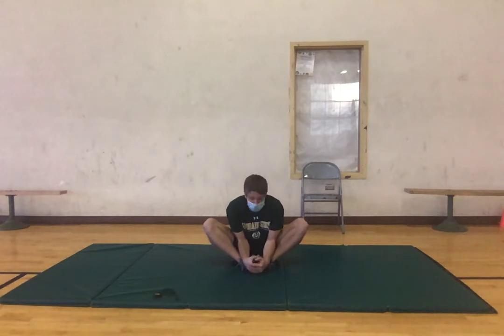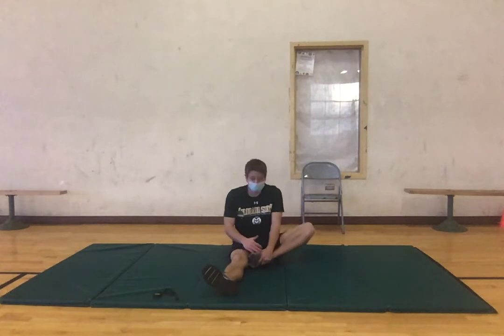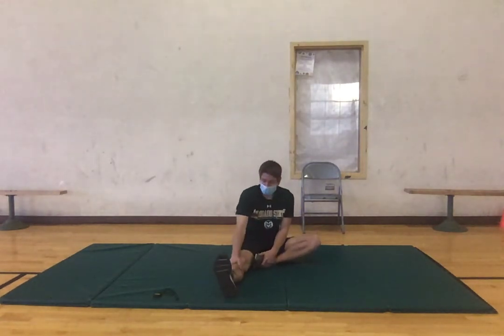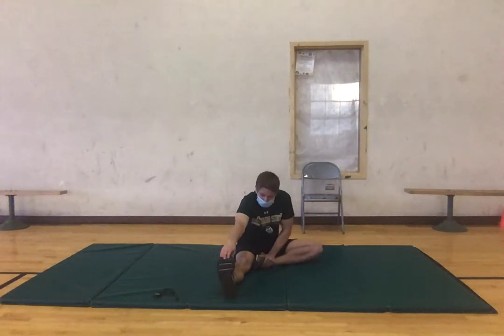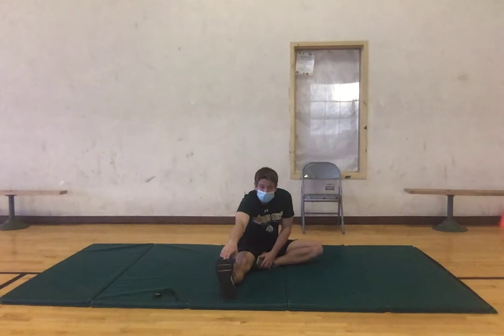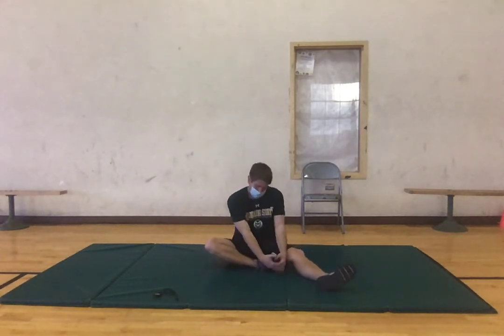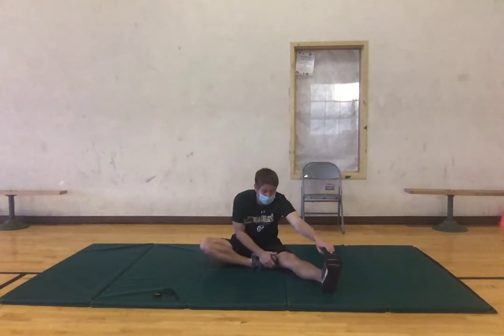Three, two, one, good. Now bring your right leg out and your left leg in — kind of like we're doing butterfly, just with the right leg out — and we're going to reach out and touch our toes. Try to grab onto that right toe with your right hand, go as far as you can where there's no pain. Three, two, one, good. Now switch — same thing, bringing that right leg in and reaching out as far as you can, trying to grab that toe. You should be feeling this in our hamstrings, just getting those activated.